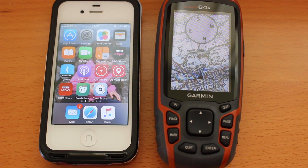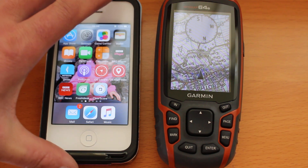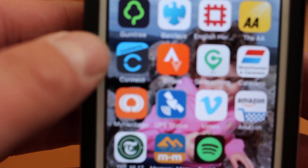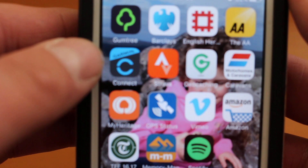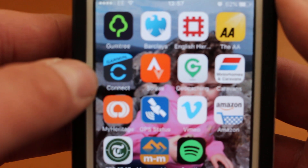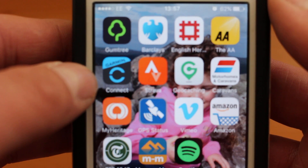First thing you need to do on your iPhone is download the Garmin Connect app from the App Store. Simply go to the App Store like you would normally and search for Garmin Connect. I've already got the Garmin Connect app on my phone — it's the blue logo that says Garmin Connect. I've already downloaded that onto the phone.